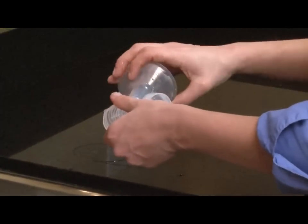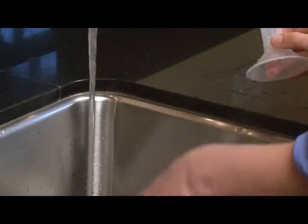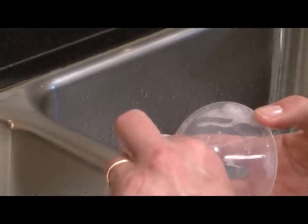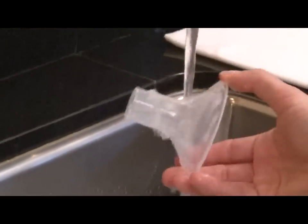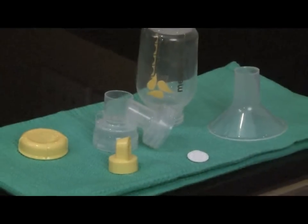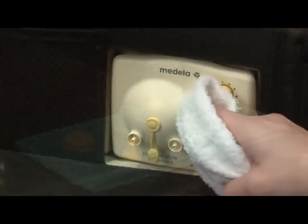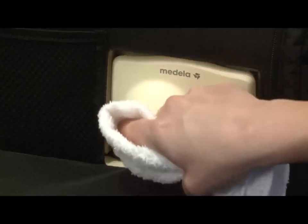After each pump session, disassemble, separate, and rinse all parts that come in contact with breast milk in cool water to remove breast milk residue. Then fill the sink with warm soapy water — you may use a mild dish detergent — and allow parts to soak for 5 minutes. Wash all separated parts with a clean dish cloth or a soft brush and rinse in clear water. Allow parts to air dry in a clean area and store dry parts when not in use.